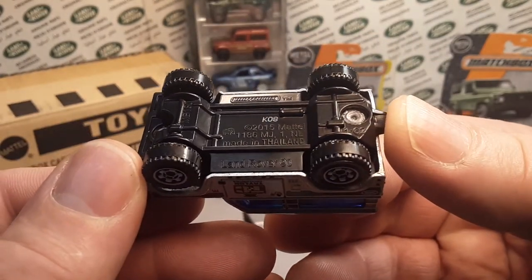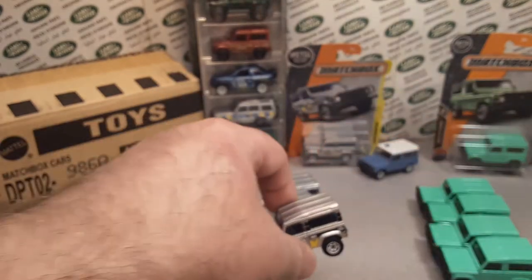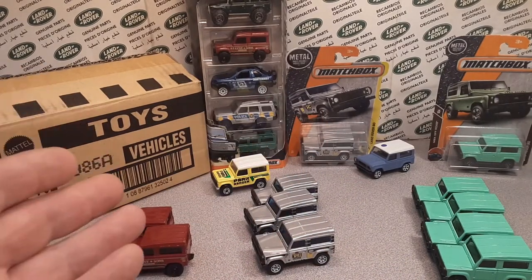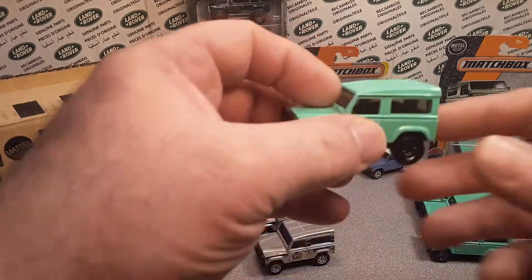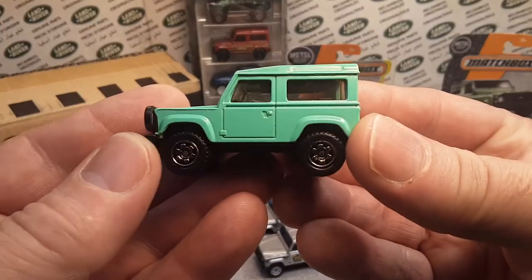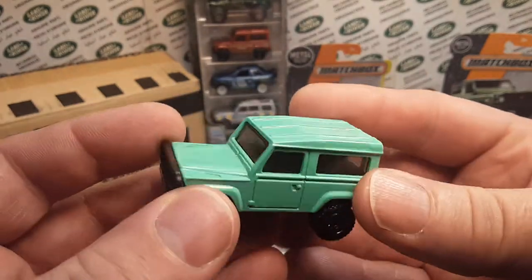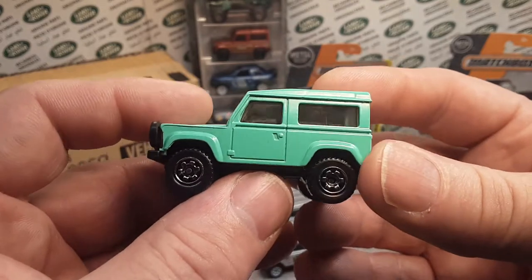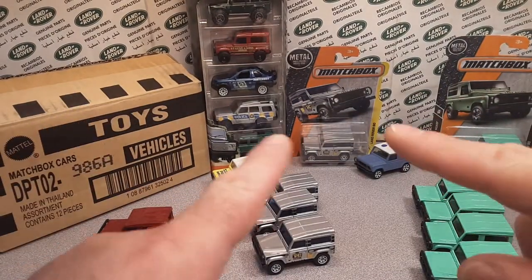That's right. This has been quite the adventure, and this is probably one of the reasons why I have almost waited one year to do a highlight of one of my most favoritest castings of all times, the Matchbox Land Rover 90. I love the real truck. I'd love to have one. I've driven a couple.